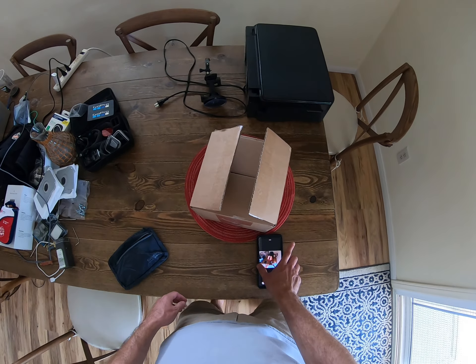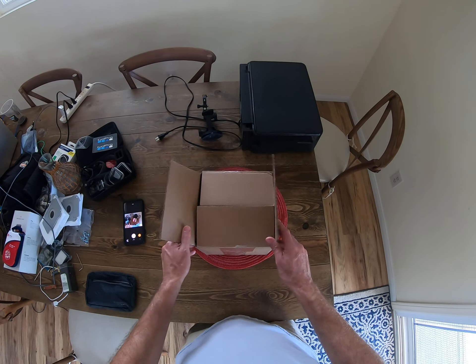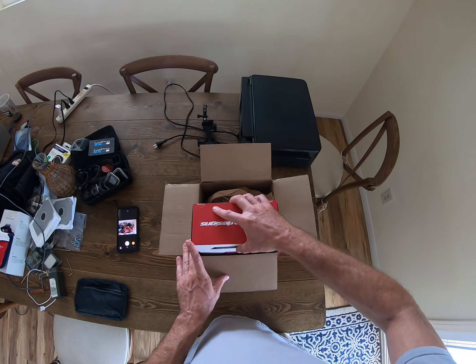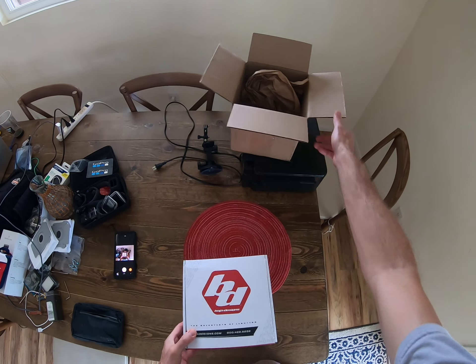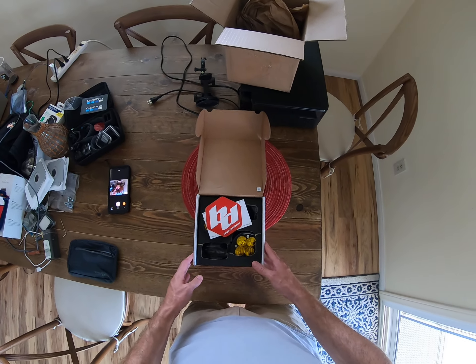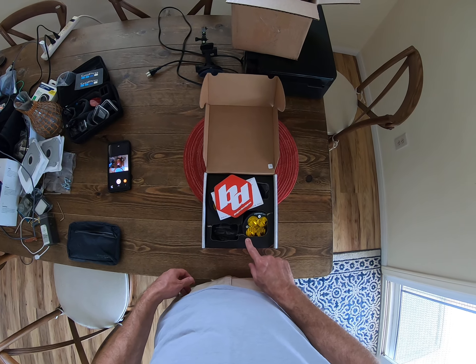All right, let's do this. This is the Baja Designs fog lights — a little unboxing action, first time. Oh my goodness, dude, it's all cracked. What the heck?